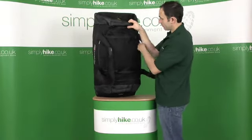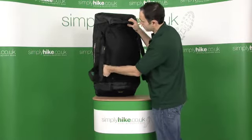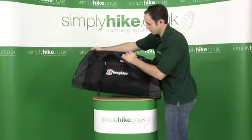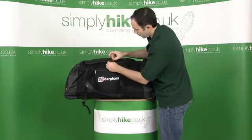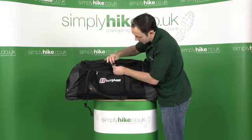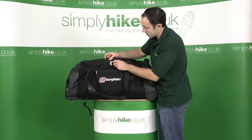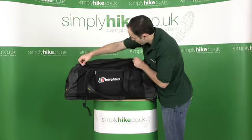On the top of the bag you've got your compression straps — undo both of those. On the main zip, you have a section for actually locking the bag shut with a small padlock. And then you've got this heavy-duty YKK zip again. Let's take a look inside the bag now.